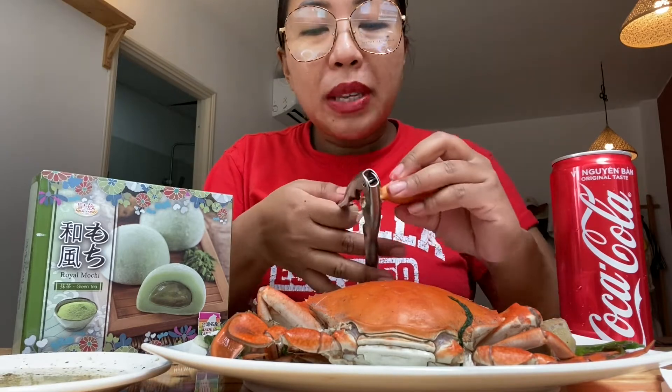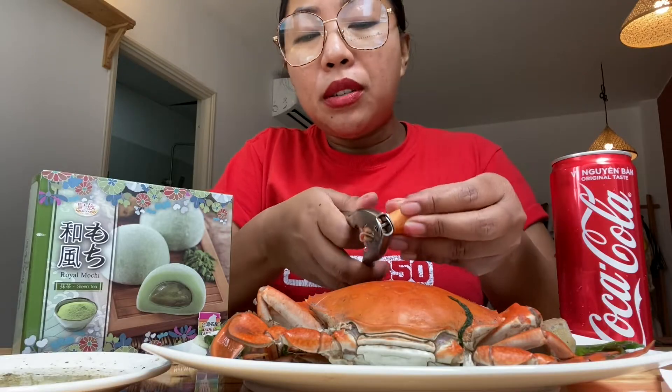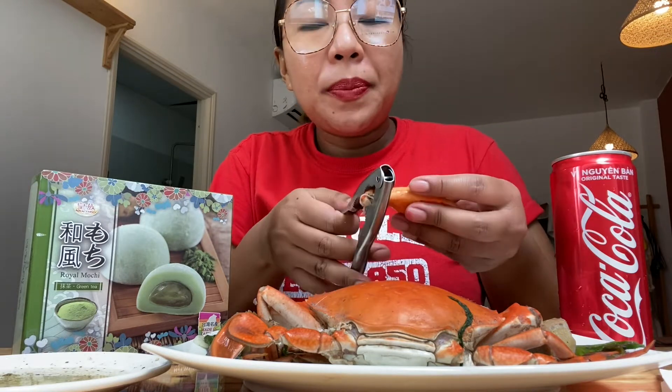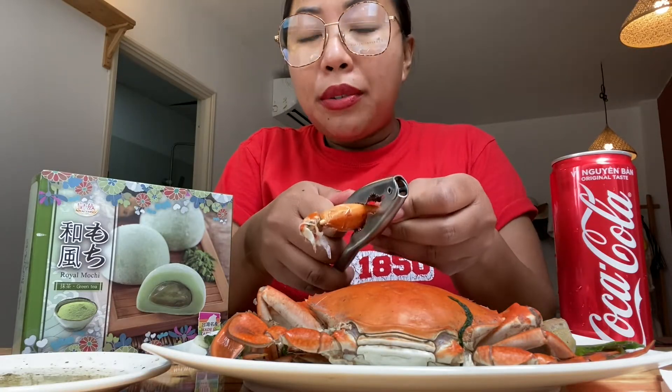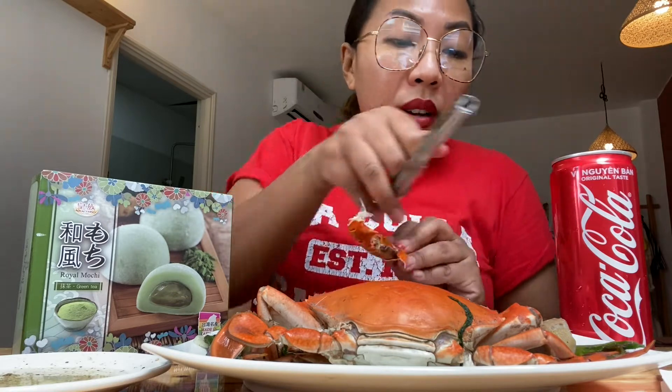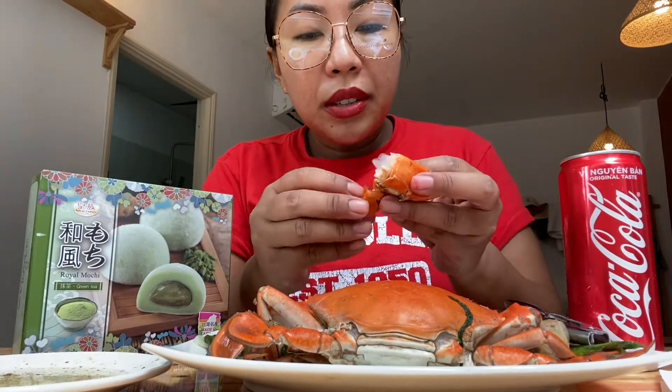Wow, so good! So just so you guys know, I only boiled this with chunks of ginger — normally I'd cut it into very small strips but this time I didn't — and I threw in a bunch of scallions. I didn't bother with any seasoning because I knew I was going to be dipping it in this sauce. I'm curious — how do you guys cook your crabs? Any special recipe you want to share?